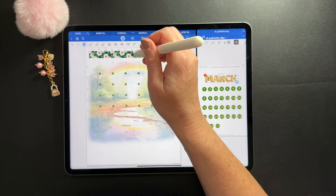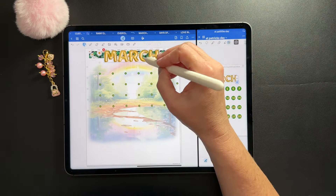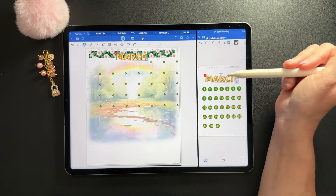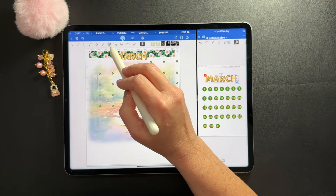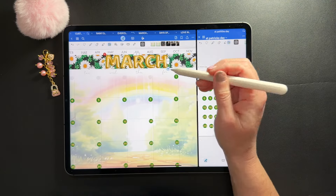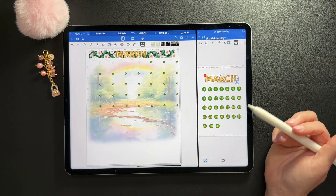Instead of using my lasso to move things over, I'm using my image tool and tapping copy-paste. It works a lot better for me to avoid accidentally grabbing stuff that's behind everything. When I copy and paste, it automatically switches back to the lasso tool, which bugs me — I want it to stay on the previous tool. So I have to remember to go back to my image tool. There's my March banner up top.